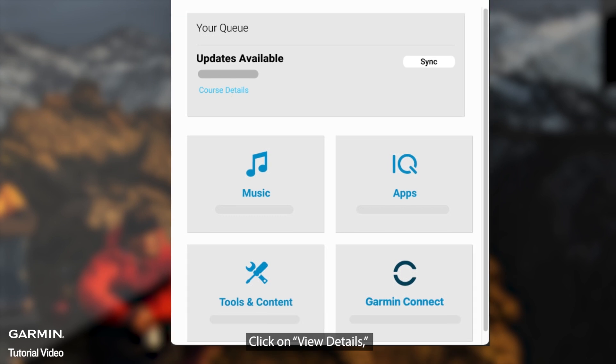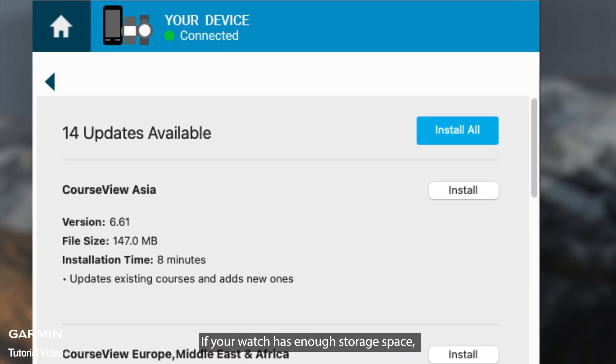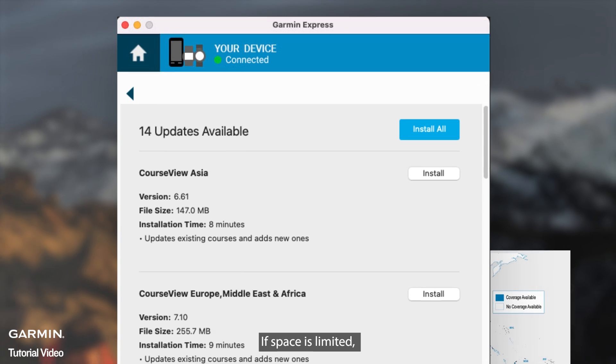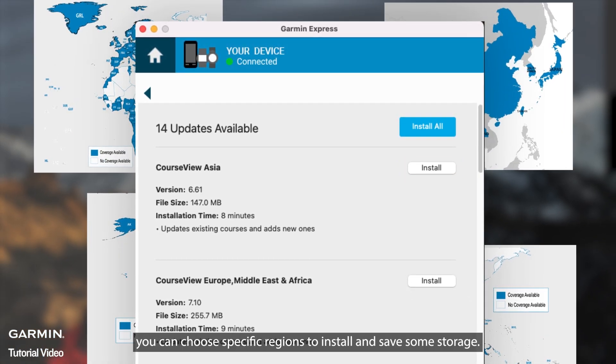Click on View Details and you'll see all the golf course maps available for download. If your watch has enough storage space, you can select Install All to download all the maps at once. If space is limited, you can choose specific regions to install and save some storage.